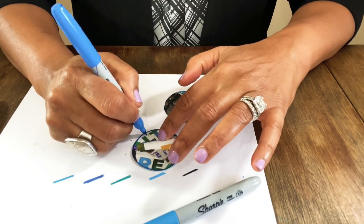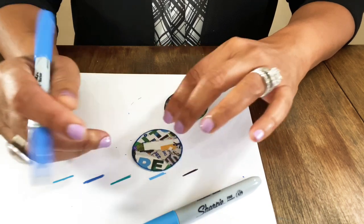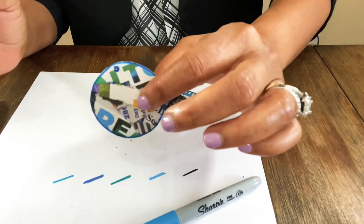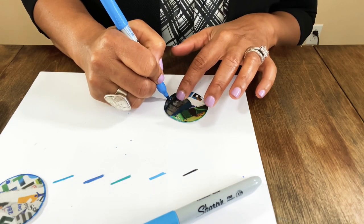Any embellishments I put on here I'm going to add after I glaze it, because I don't want the glaze to puddle around any stickers or cover them up. That's the order I'm going to do it in.